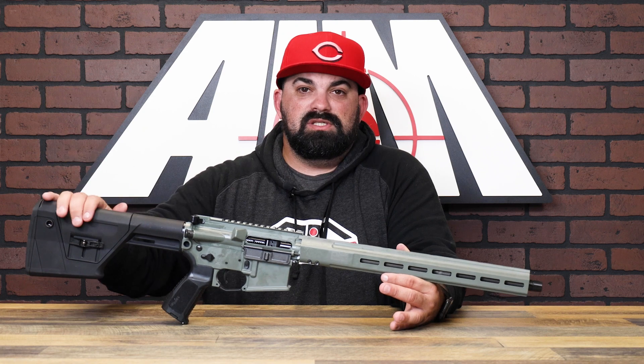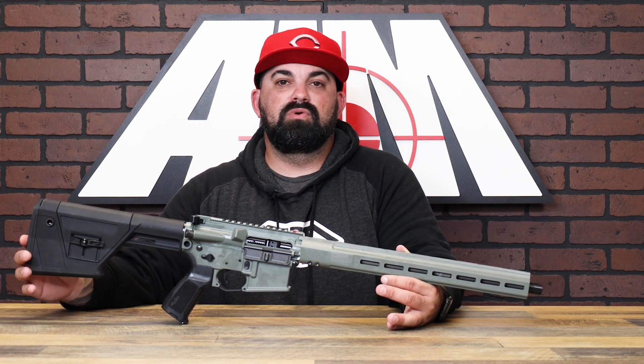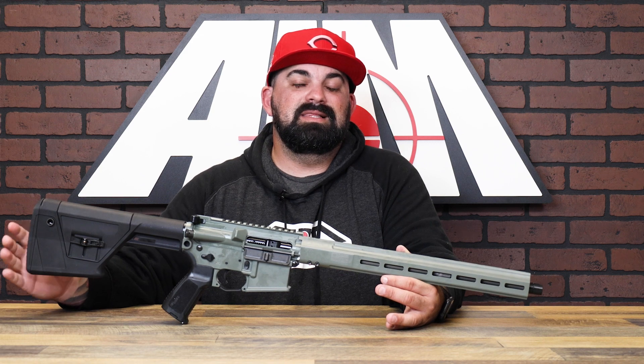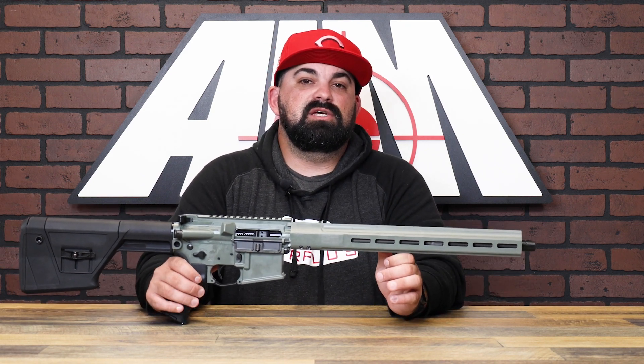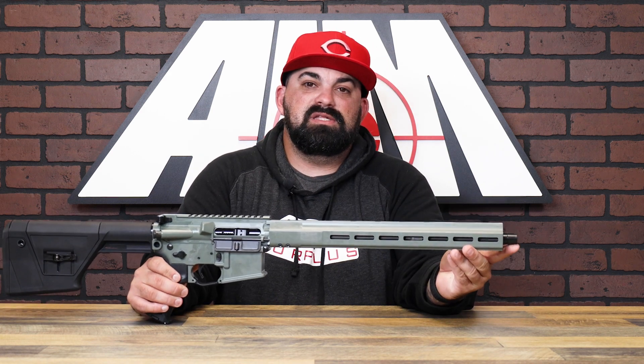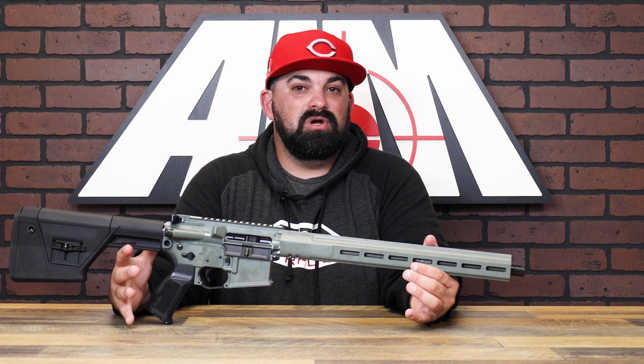You have your precision-style stock and it is adjustable for comb height and length of pull, all while maintaining a lightweight design. You have a 16-inch stainless steel barrel, and instead of having a muzzle device on the end, you get a thread protector — it's going to help eliminate snag points if you're not running a suppressor.